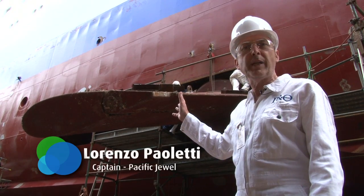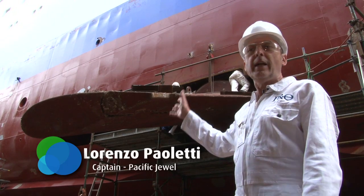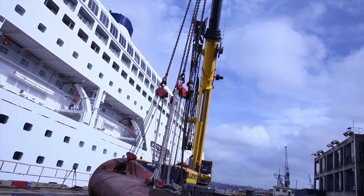Now this fin has been completely dismantled and taken ashore, refurbished and remounted again.